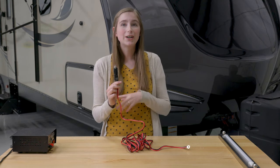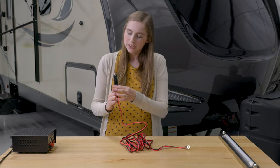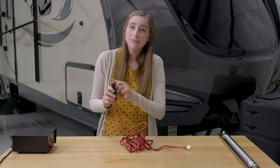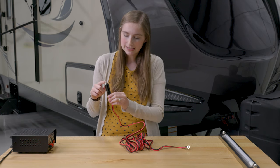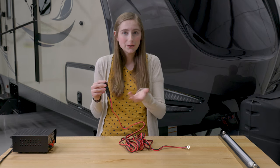Inside your cigarette lighter adapter, there is a 15-amp fuse. This fuse helps protect against power surges from damaging your 12-volt devices. If you need to replace this fuse, don't worry — it is pretty easy to do. You just simply unscrew this metal tip right here, pop out the fuse, and put a new one back in.